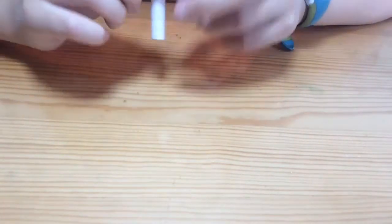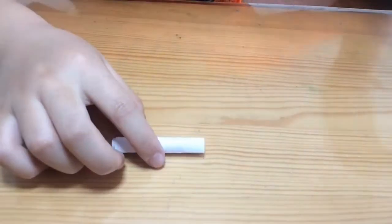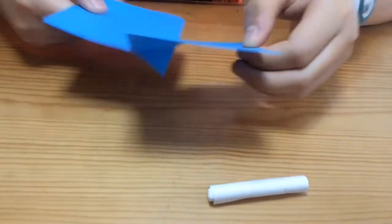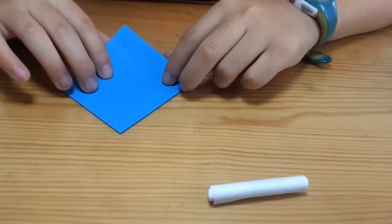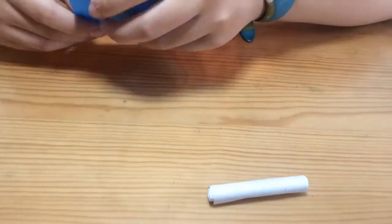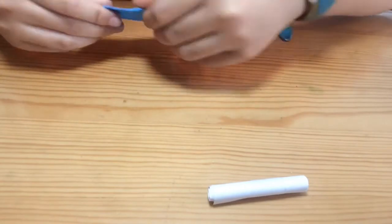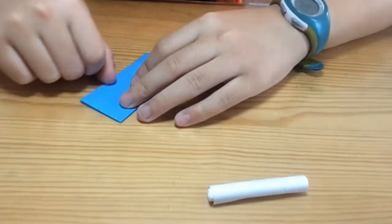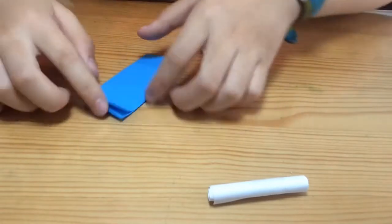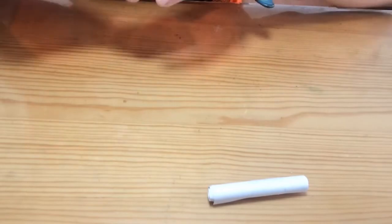Now take your dart — I'll make one right now out of a piece of sticky note. I'm going to fold the paper in half and save some for later. You can make quite a few darts out of one sticky note — I think four is the most you can make, but that's still quite a lot.